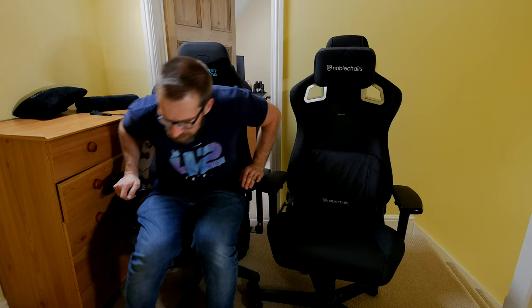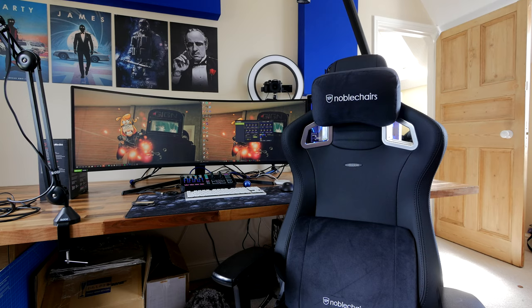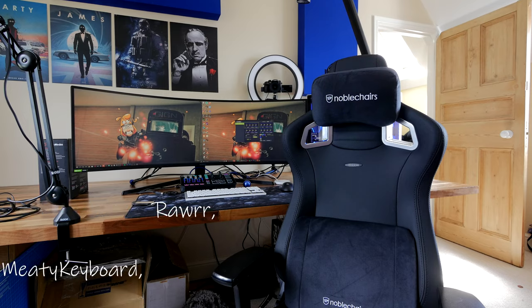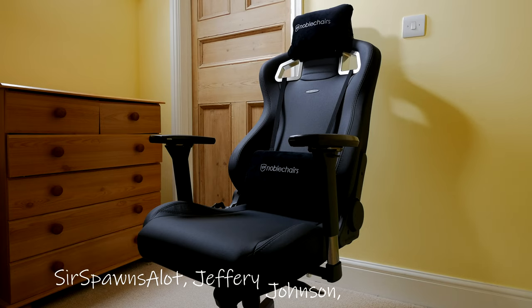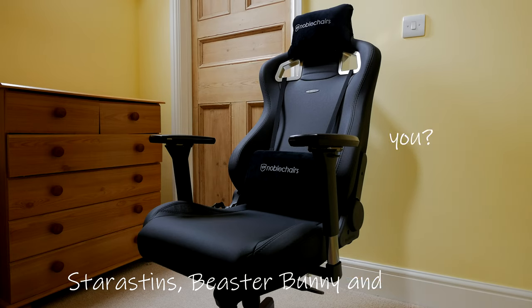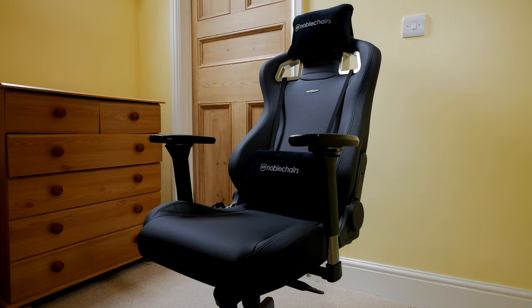This has been the Provoked Prawn reviewing the Noble Chairs Epic Black Edition — a very nice chair with some really nice features. I'll leave all the specifications and other things you might need to know in the description, as well as links to where to buy it and links to the other videos I've done on Noble Chairs seats. I'd like to give a shout out to my extra special YouTube members who click the join button: Meaty Keyboard Raw, Curtis Williams, Jay Shank 007, Sir Spawns the Lot, Jeffrey Johnson, Kraken Toys, Moist Kebab, and Beaster Bunny. Super big thanks to those awesome people for supporting my channel and to you for watching.